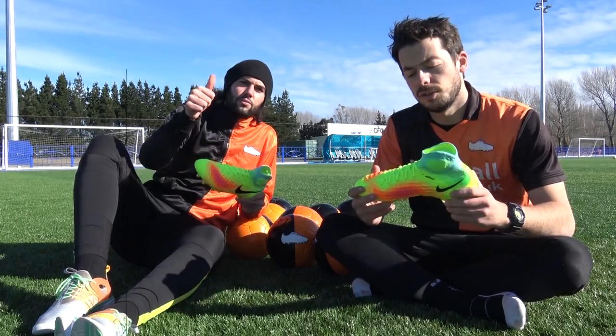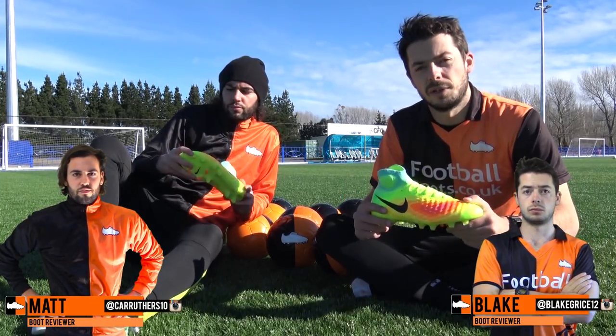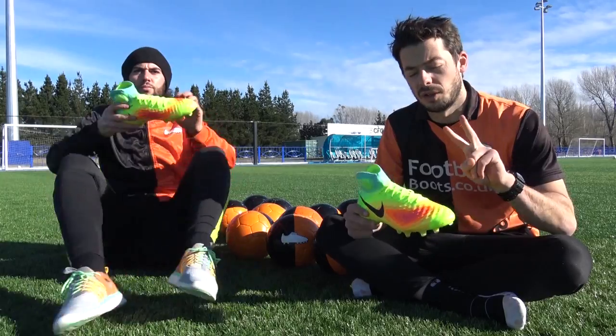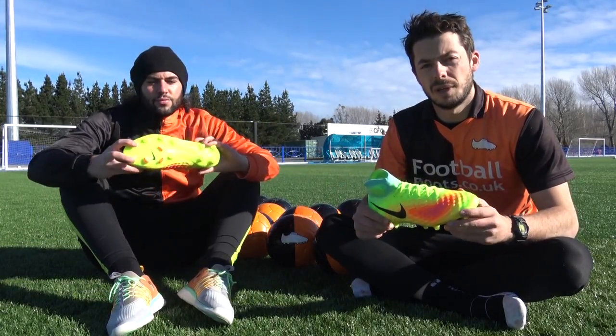Hi guys, Blake and Matt from footballboys.co.uk and we're back on the review again for the brand new Magista Obra 2 by Nike Football. It comes after the Magista Obra 1 which was launched for the 2014 FIFA World Cup two years ago. Matt's going to do the testing, I'll be doing the reviewing. Let's find out how it actually feels.